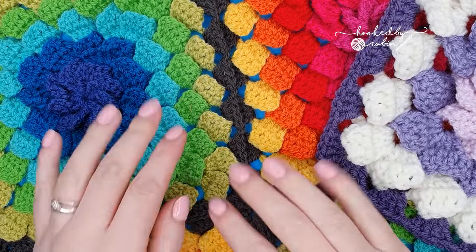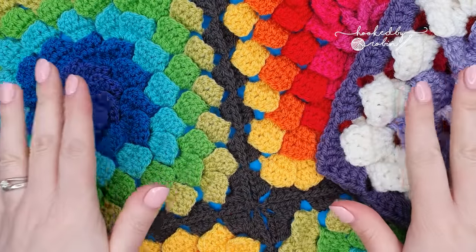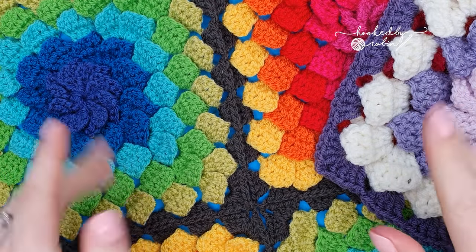I hope you enjoyed this tutorial. If you found this video useful, please give me a big thumbs up. Until next time, happy crocheting! Bye.